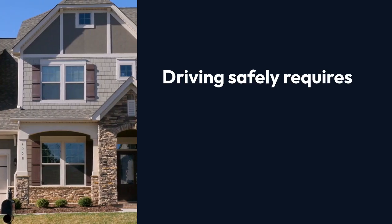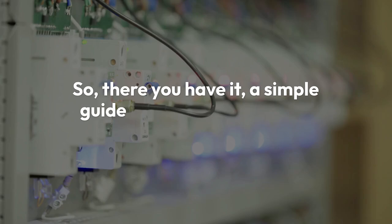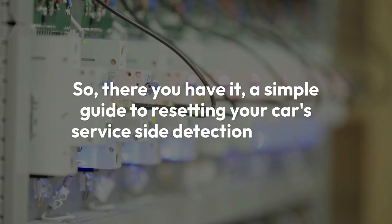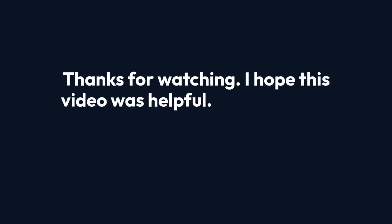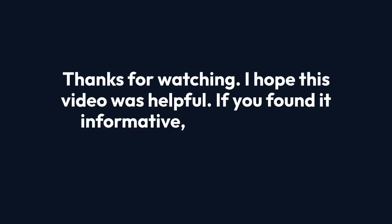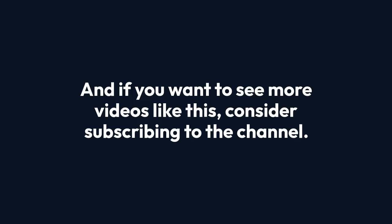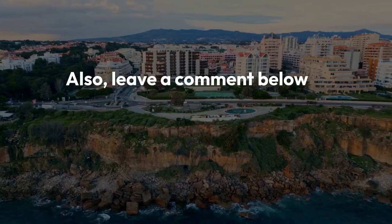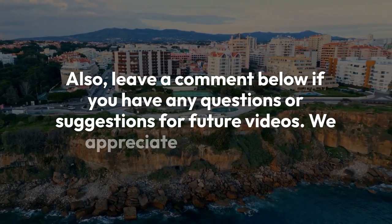Driving safely requires all safety systems to be in good working order. So there you have it — a simple guide to resetting your car's service side detection system. Thanks for watching. I hope this video was helpful. If you found it informative, please give it a thumbs up, and if you want to see more videos like this, consider subscribing to the channel. Leave a comment below if you have any questions or suggestions for future videos. We appreciate your feedback.